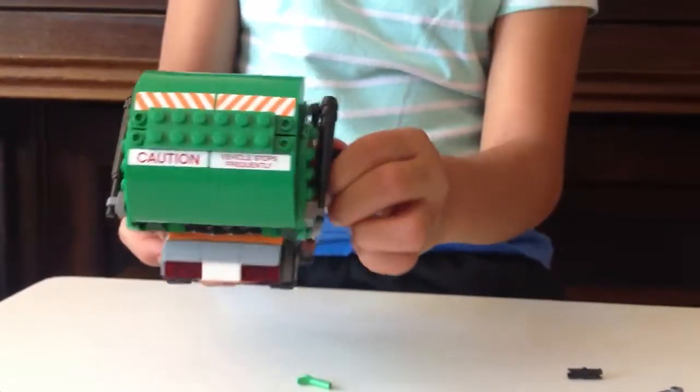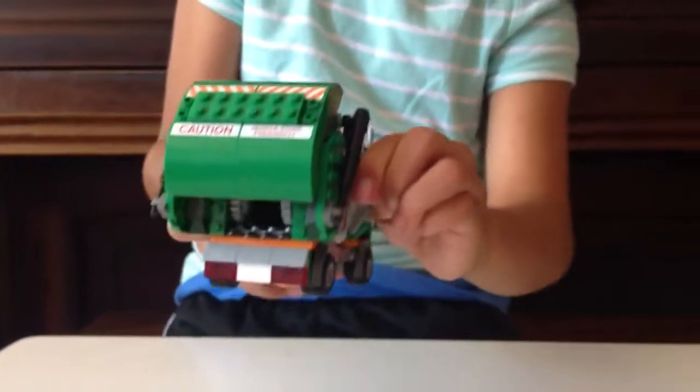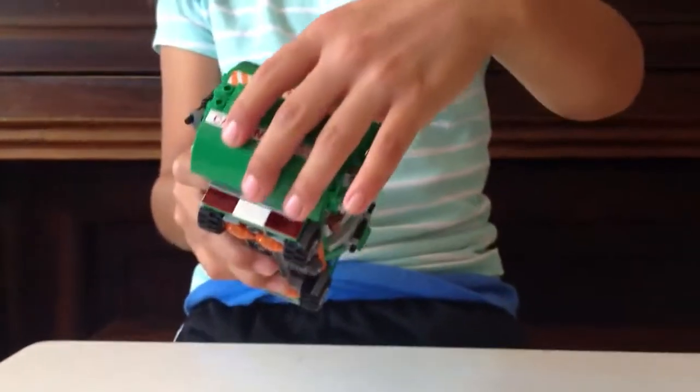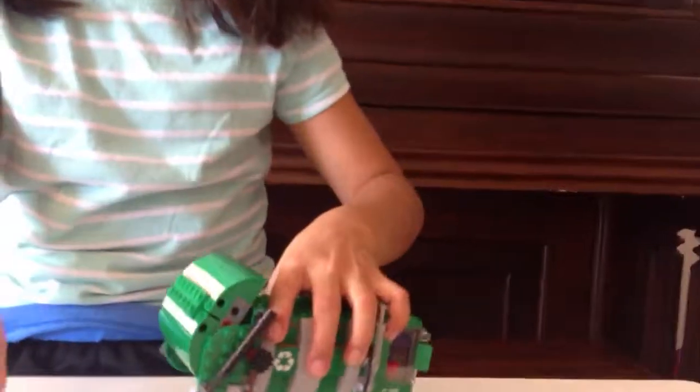Right here, this knob — you can turn it and rotate this part. You can use the knob with your hand. In there there's a bunch of trash. What I put in there is the extra pieces. There's more trash right here.